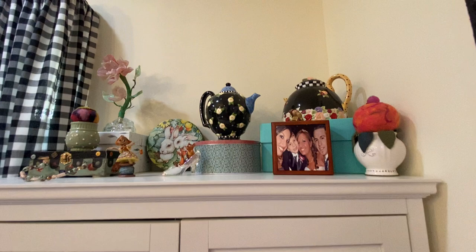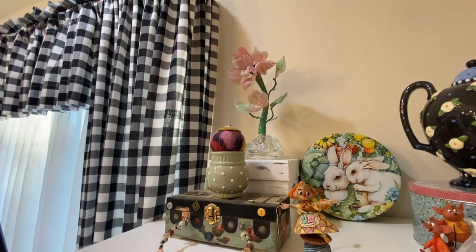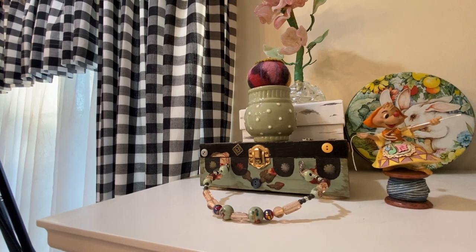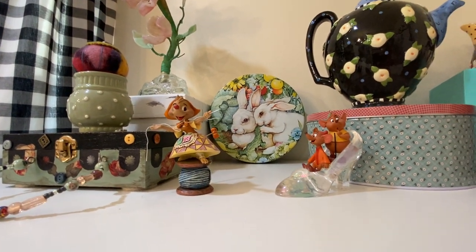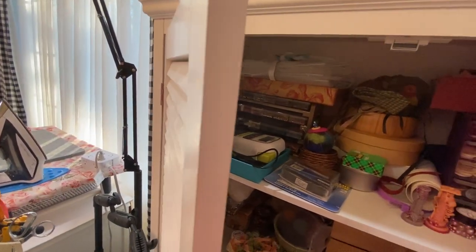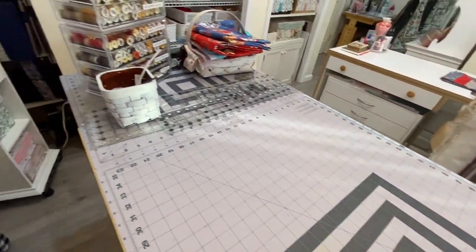Up there are some Mary Engelbreit teapots, my children, one of my pin cushions. That pink flower is a glass lamp from France that my father brought back from World War II to my mom. That little box I made for keeping sewing notions in when I'm doing hand sewing. Some little mice from Cinderella. In here I just keep things like beads and buttons, my P-Touch labeler, glues, paper cutters — all the things that are handy to have around you. I'll come back around here and show you the design wall.